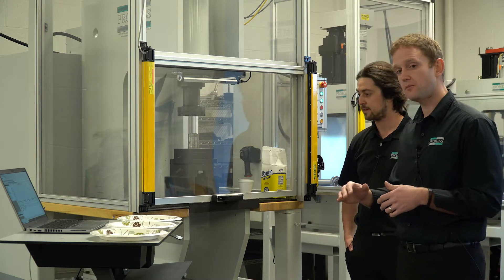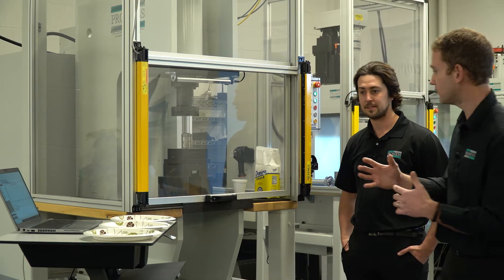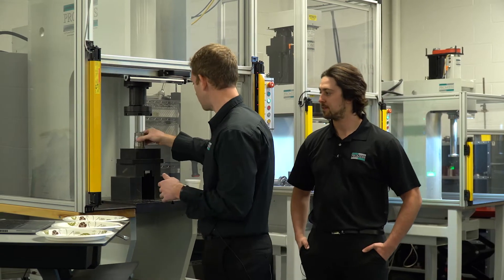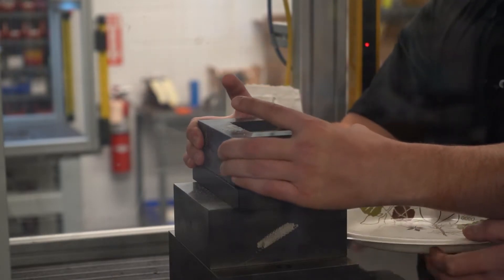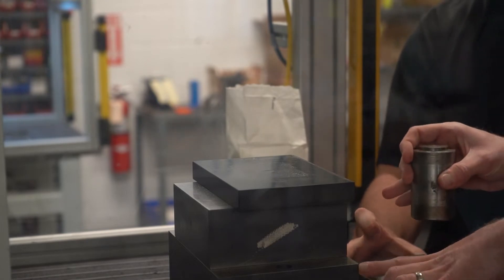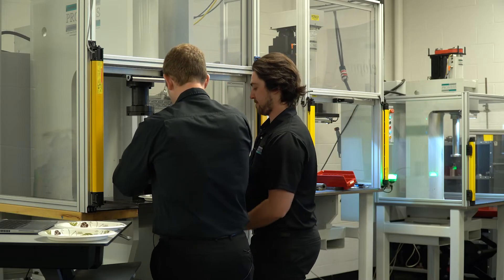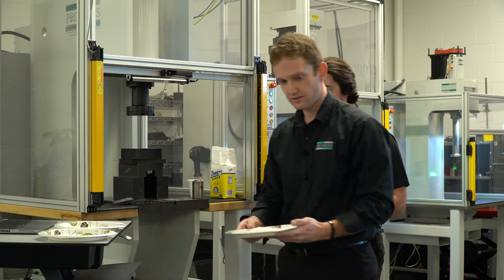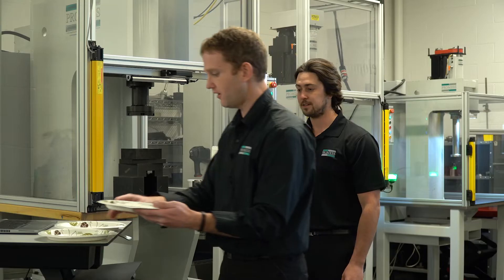Another interesting thing about powder compaction is you do have to dwell at the bottom. That dwell time needs to be adjustable because depending on your material, you might need to dwell more or less. So let's check the results of the first one. I'll pick that up and put it in here, and then we'll need to bang it out. So as you can see, this is 40 kilonewtons — still pretty brittle, not really compacted all that well.